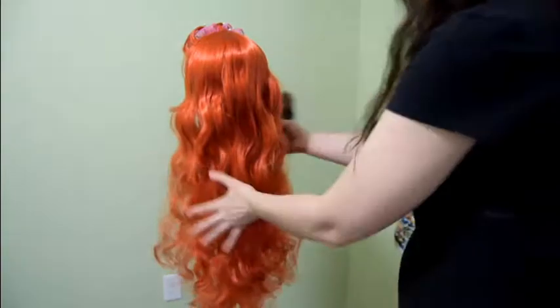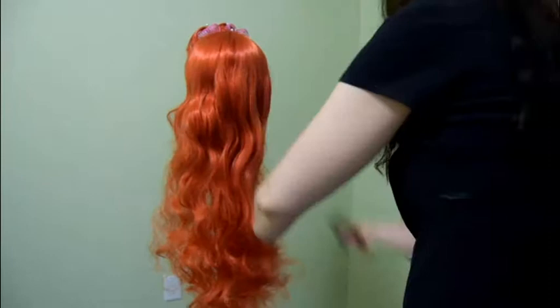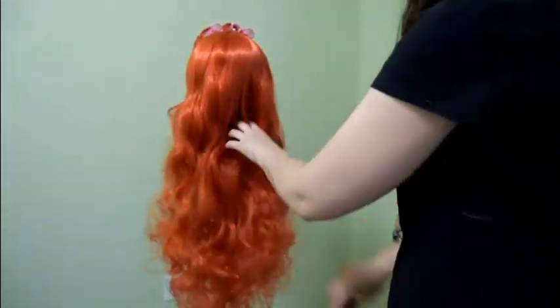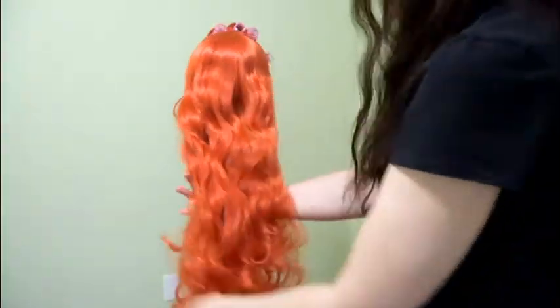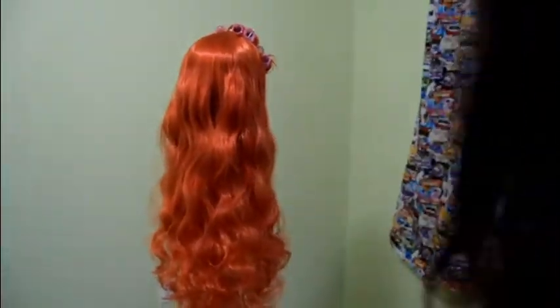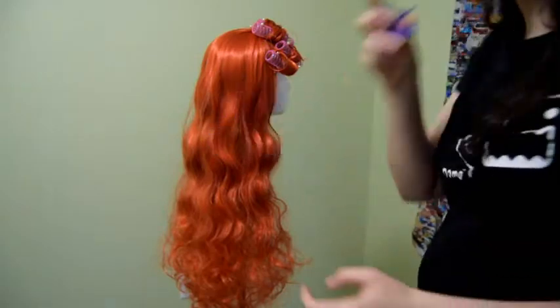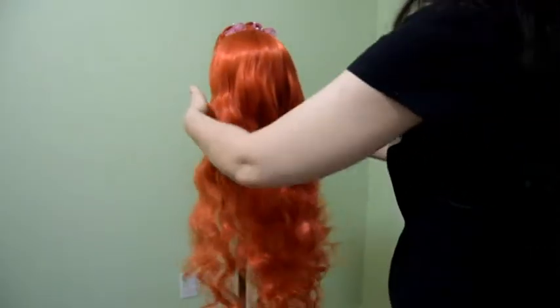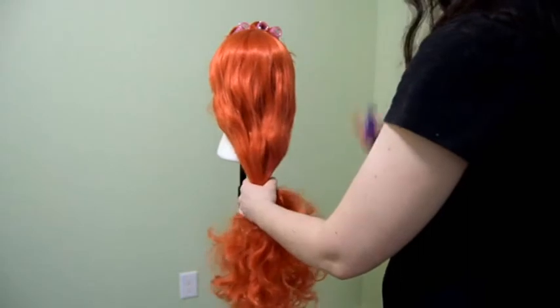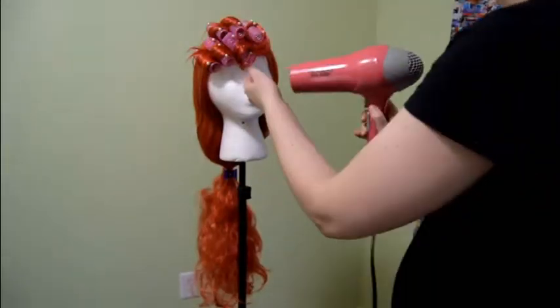Now, as you notice with that curl it was still a bit damp, so you can definitely just blow dry it a little bit. Or you could do the proper thing and just wait a few days for it to dry naturally. I am loving how gorgeous that looks — it has actually cut the shine quite a bit using that product on it and brushing everything through. So now we're going to clip it away because we're going to get to the hard part of the wig: the bangs!